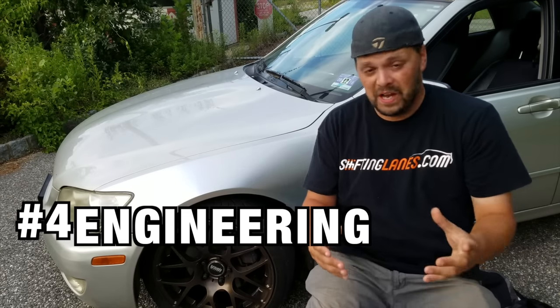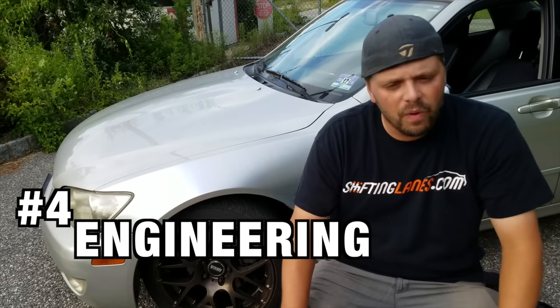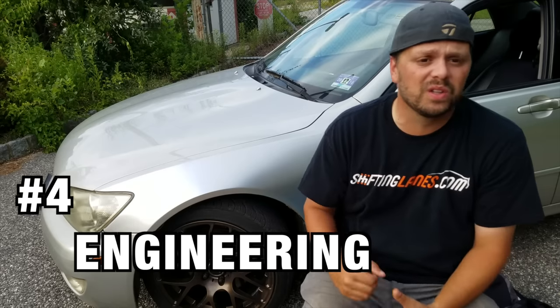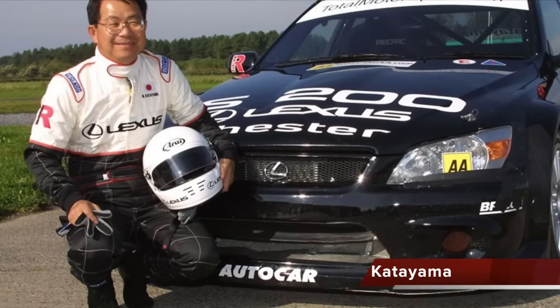Number four — and to be 100% honest, this could easily be number one. The Lexus has some real-world engineering behind it. I'm not just talking automotive engineering; I'm talking motorsport engineering, sports car engineering. That's where Nobuhiko Kadiyama comes into play.